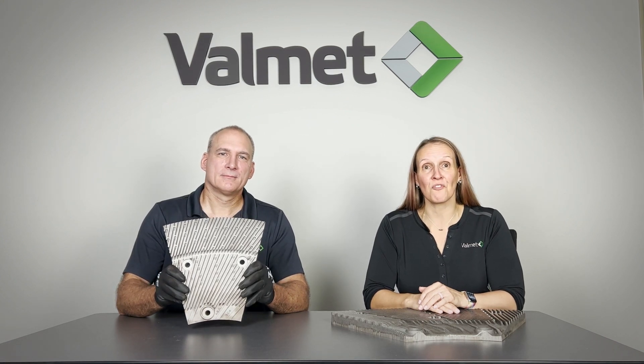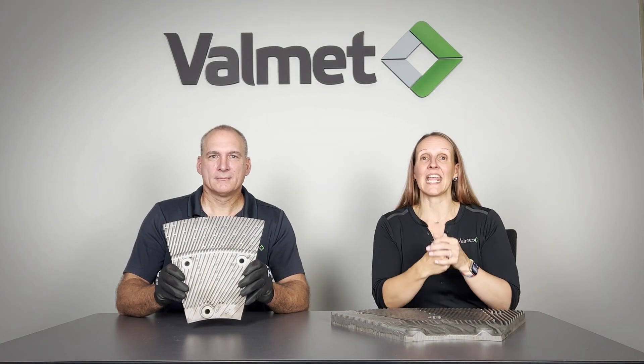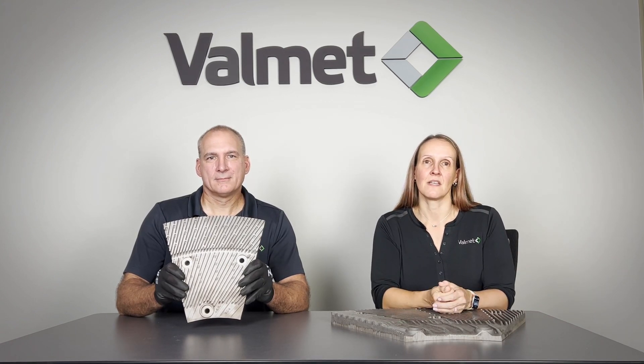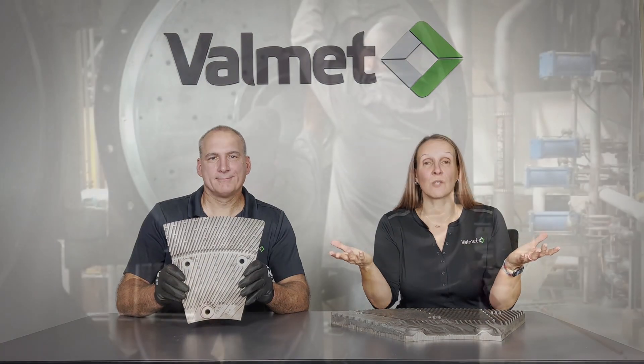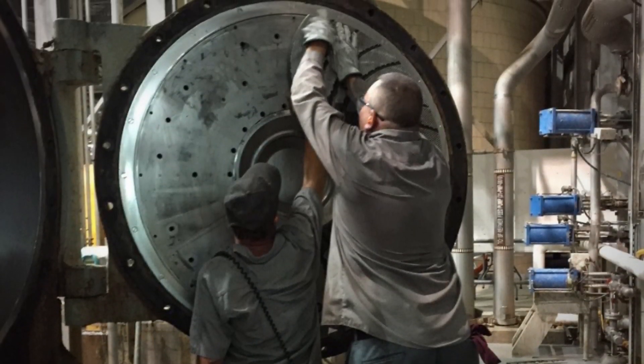On a normal paper machine down day, a millwright may change refiner segments in three or more refiners — that's removing and installing segments for each refiner. With the current full-size refiner segments in an eight-hour shift with three plate changes, that millwright will need to manually lift and move over three tons of refiner segments. That is a lot of weight with a lot of potential for injury.